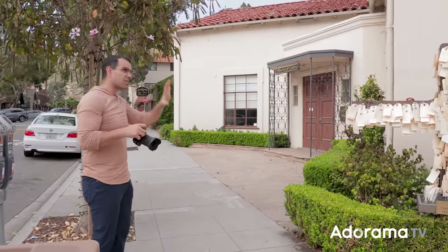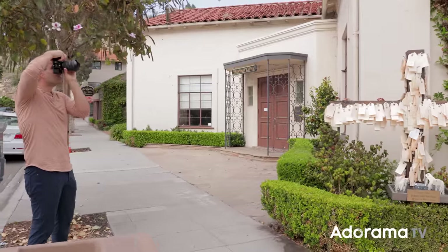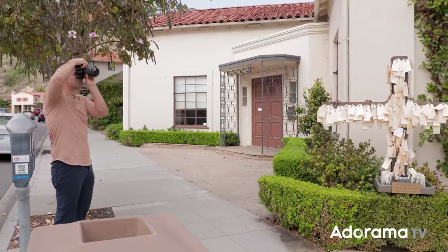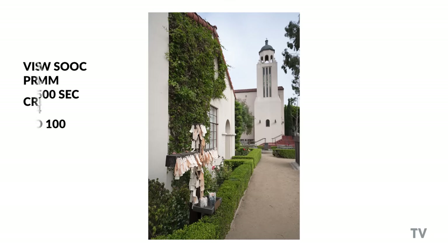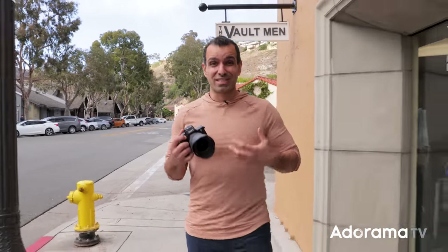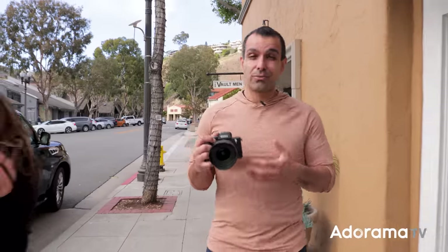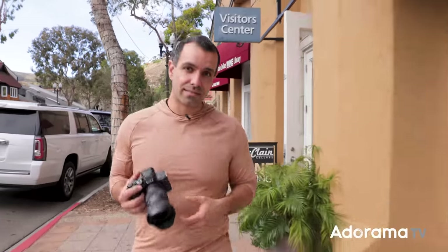For a shot like this I'm going to work with that and showcase a little more of the scene, because that's what this lens is really meant to do. At 28mm it's still pretty wide, so when using a wide-angle lens like this you'd really benefit from a higher resolution camera body like the A7R. That way you have tons of resolution and can crop in post, and still be able to use a lens like this as a walk-around lens.